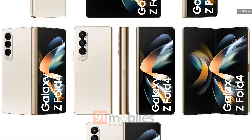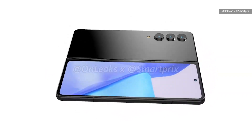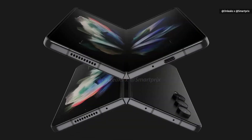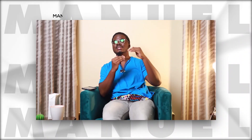I think Samsung has really done a good job with the Z Flip and the Z Fold. I think they've spearheaded that folding device technology. But we've seen 3 generations of them and they work — and they say if it ain't broke, don't fix it. But I'm getting a little tired of the same thing, just iterative bumps.